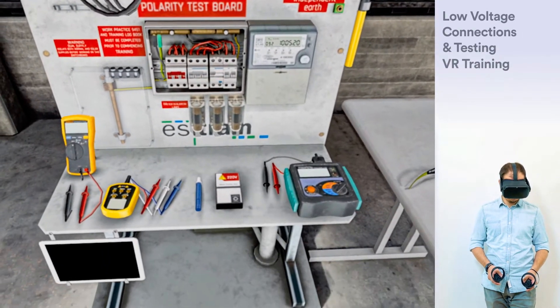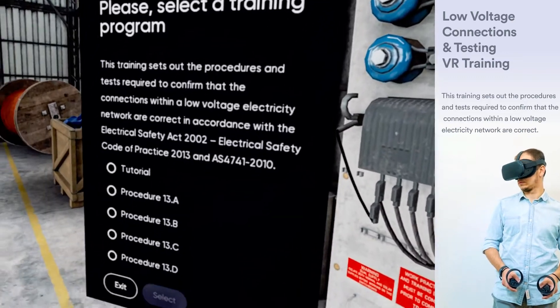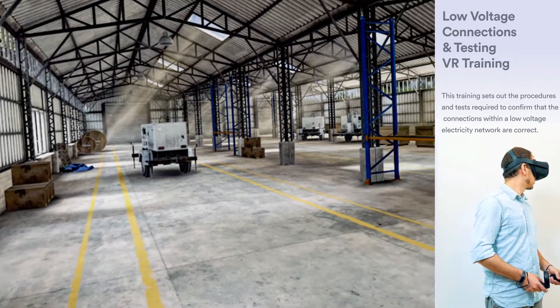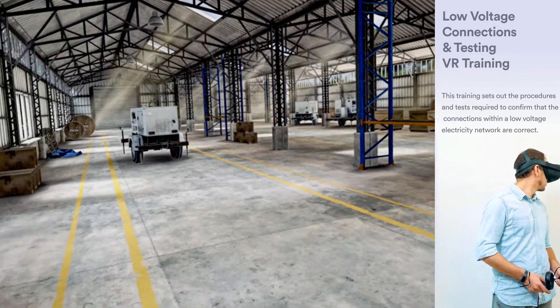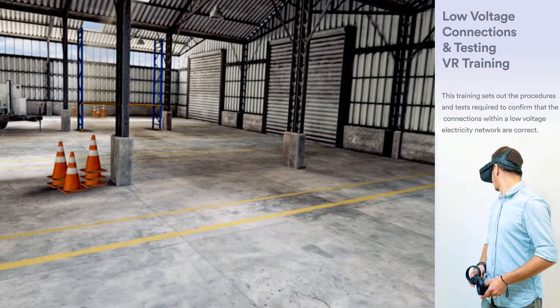This training sets out the procedures and tests required to confirm that the connections within a low-voltage electricity network are correct. Please select a training program and press Start to begin, or take a quick tutorial on how to interact with objects in virtual reality.